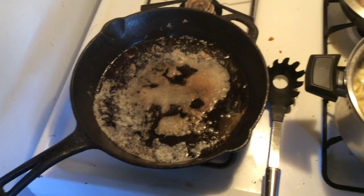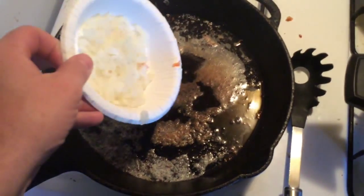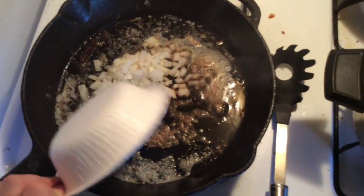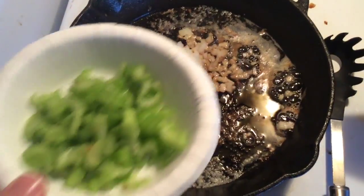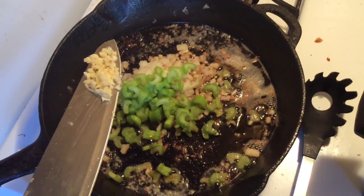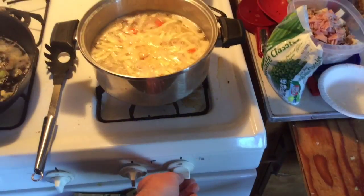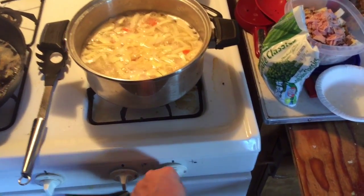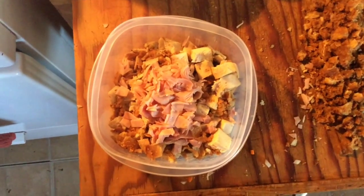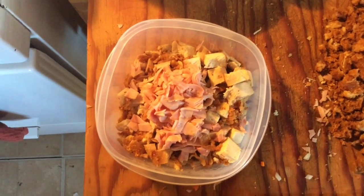I've also got my charcoal preheating outside. To my browned butter I'm adding half an onion finely minced, two sticks of finely minced celery, and one clove of finely minced garlic. When your noodles and carrots are cooked, remove them from heat.